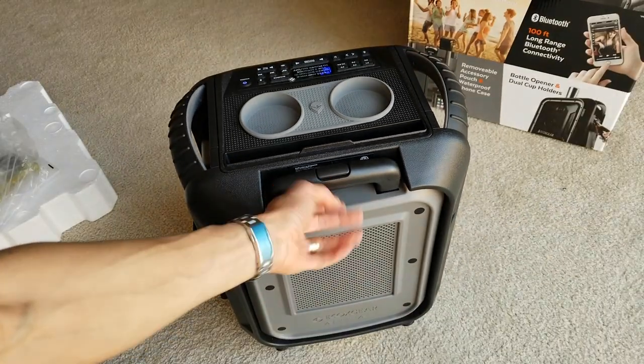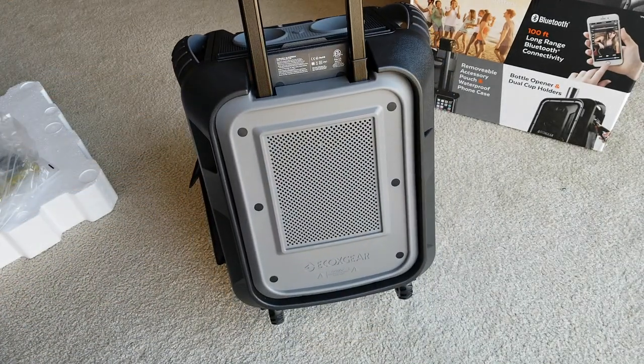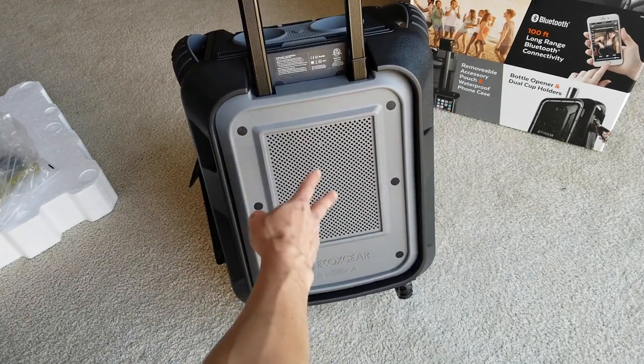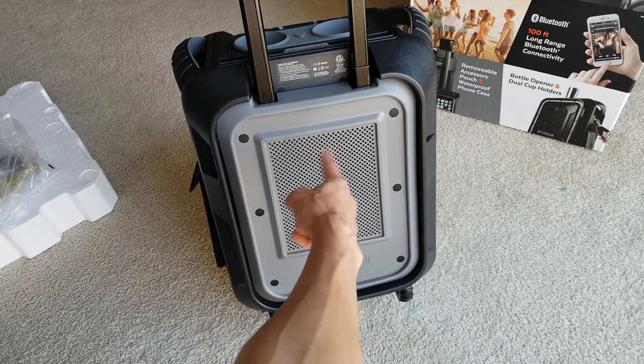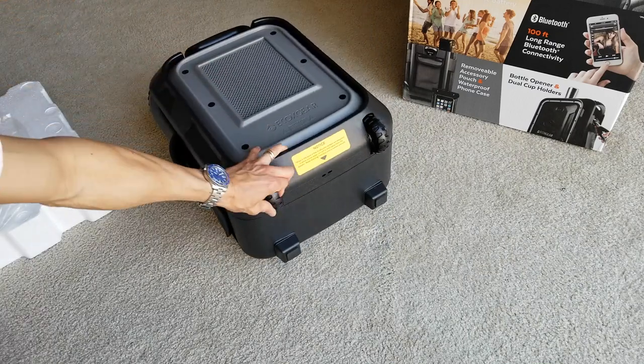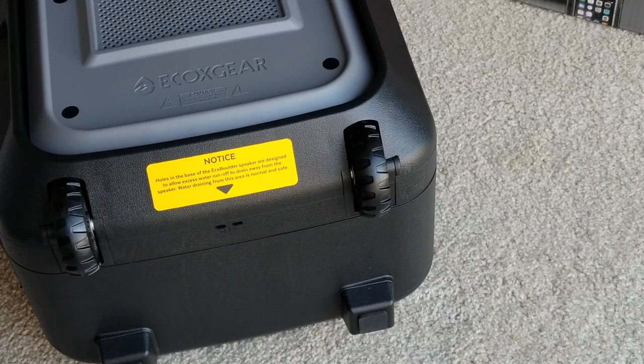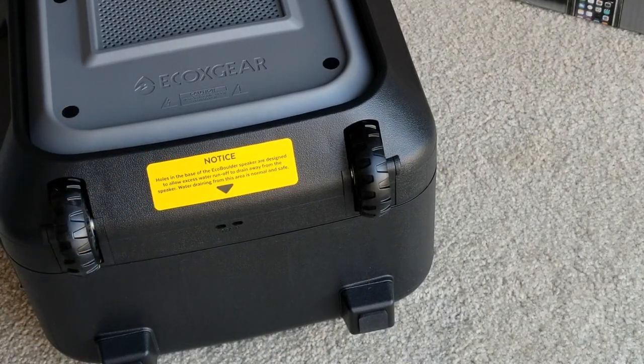In order to retract the handle, you've got to press this button. They have this back cover, and the woofer — the 8-inch subwoofer — is right inside there. And you've got nice big wheels right here. There are two holes on the bottom. It says the holes in the base of the Echo Boulder speaker are designed to allow excess water runoff to drain away from the speaker. Water draining from this area is normal and safe. You've got two at the front — the feet here are rubberized rubber feet.